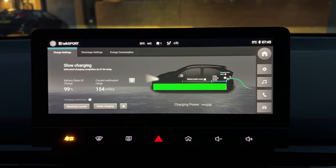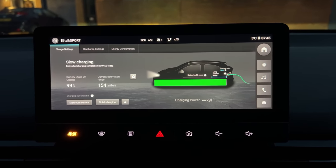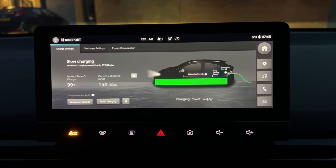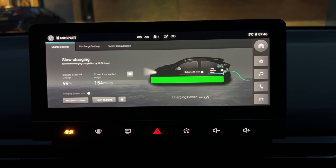I'm just topping up the battery before we leave. The cabin is at the right temperature. We just dropped to 99% so I'm trying to get that back to 100% to make sure we're starting from scratch.